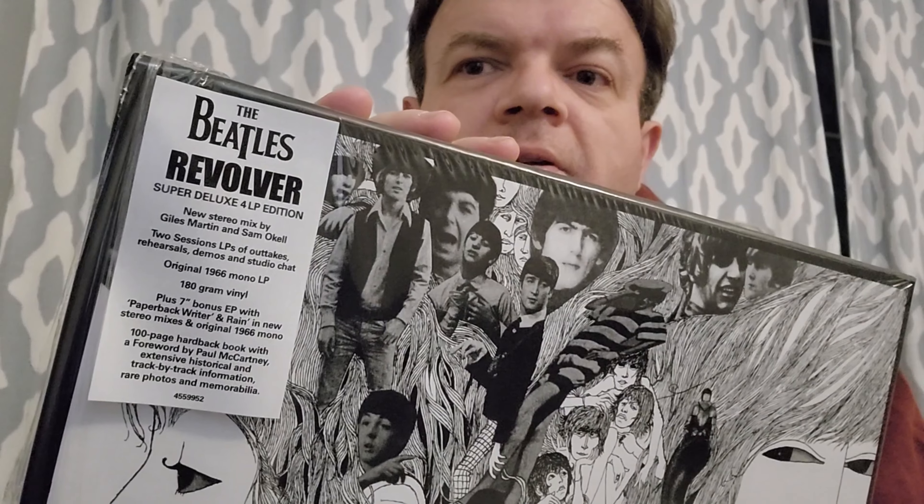Of course it's not just the regular Revolver track listing — we've got all of the extra stuff as well. Let me try to peel some of the shrink wrap back. I like to try to keep the shrink wrap on if possible. Here's the hype sticker — very nice. It tells us we've got the new stereo mix, the two session LPs with demos and rehearsals, and an original 1966 mono LP. I believe they went in and redid the mono — I don't think it's from the 2014 mono mixes, but somebody can correct me on that.